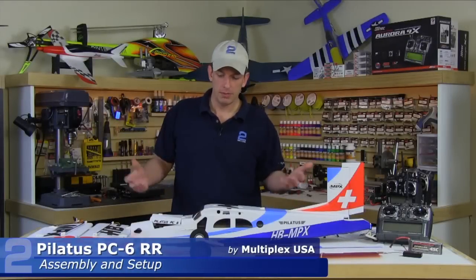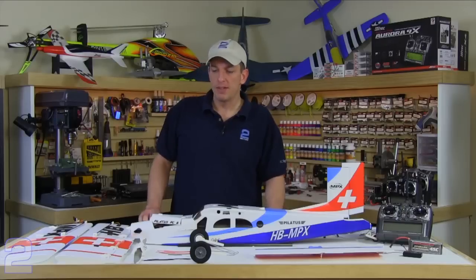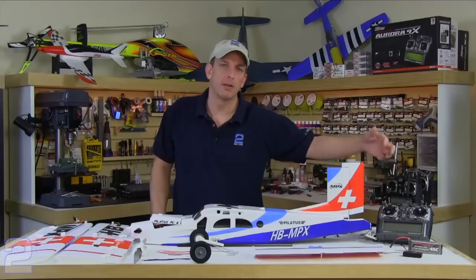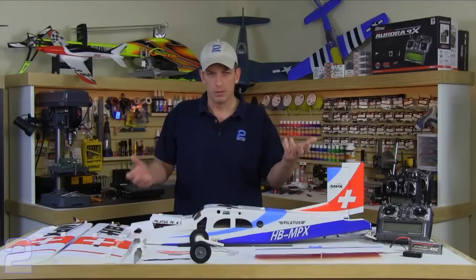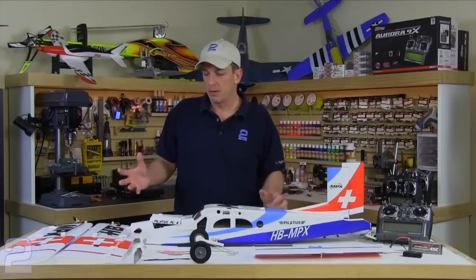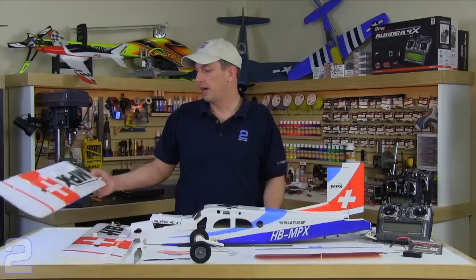Multiplex USA has sent over their Pilatus PC6 for us to assemble and also test fly for review. We're going to walk you through the process of assembly. This is an RR model — receiver ready. Everything you need comes in the kit with the exception of your transmitter, receiver, flight battery, and battery charger. Everything else is put together and ready to go. The level of completion is really quite phenomenal.